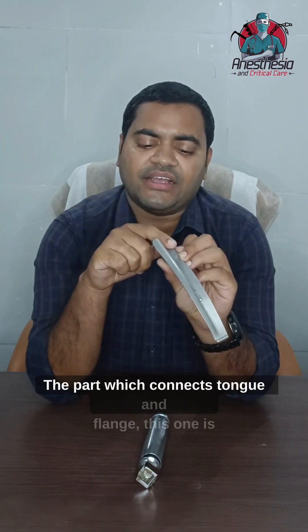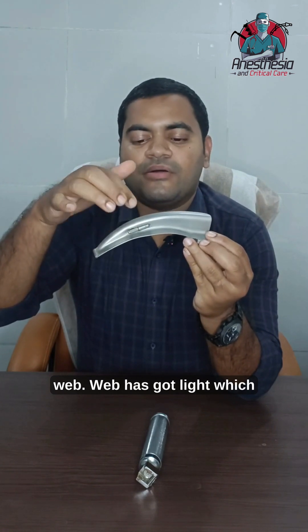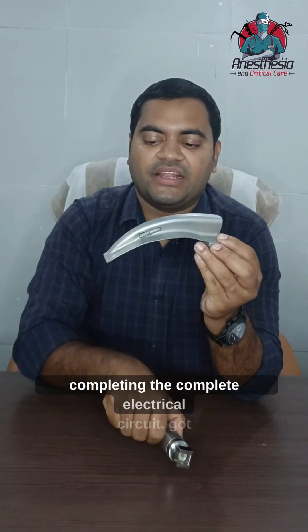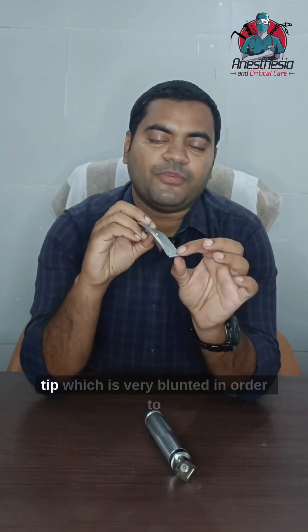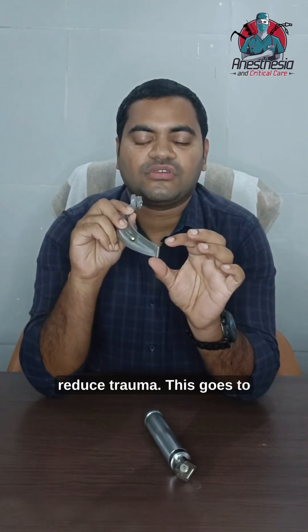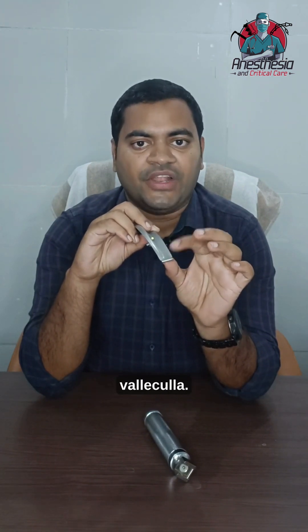The part which connects the tongue and flange is called the web. The web has a light which illuminates when you connect the handle by completing the full electrical circuit. The blade has a tip which is blunted in order to reduce trauma. This tip goes to the glossoepiglottic fold or vallecula.